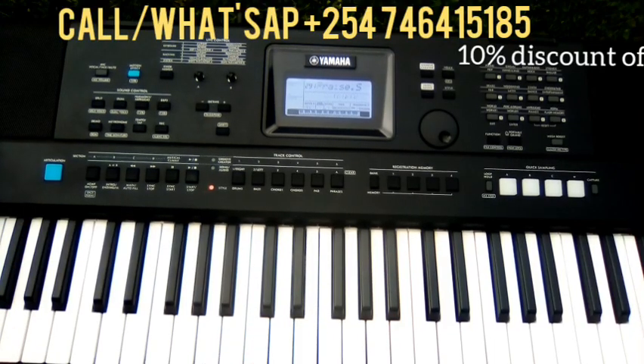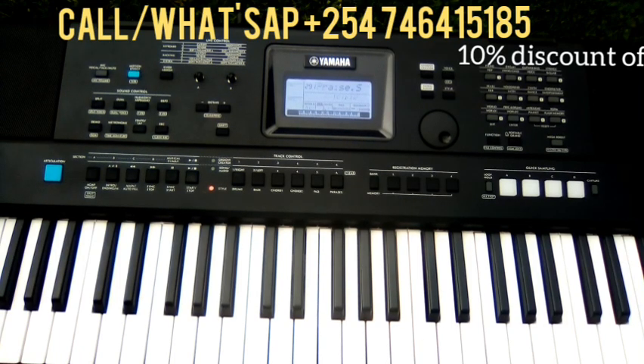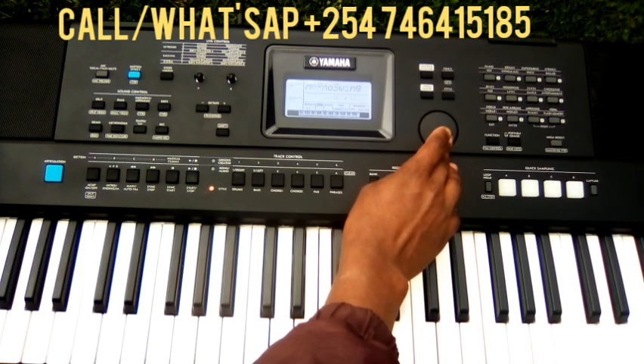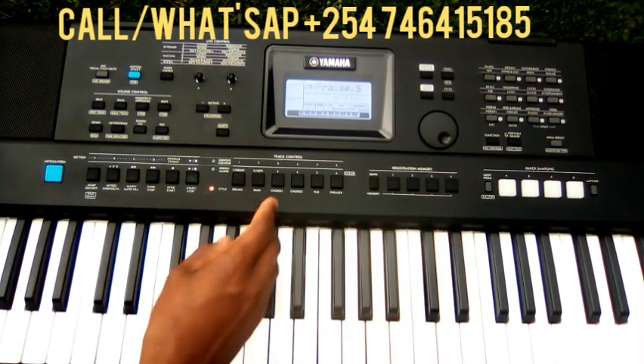Hi, this is PSL E473. I'm just doing a quick test for the bits. If you need them, you can WhatsApp me — I'll display my number. So let's start with this bit.